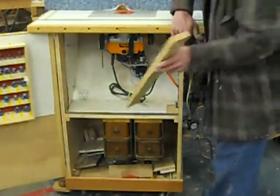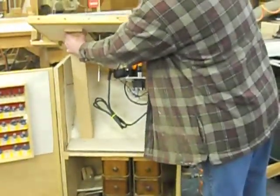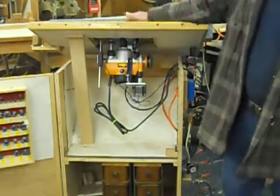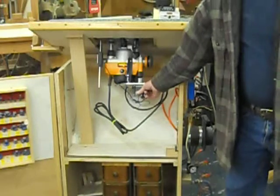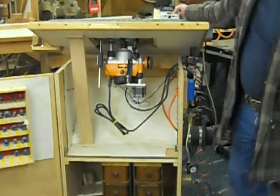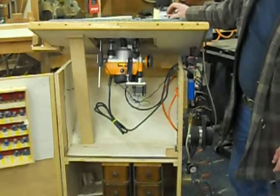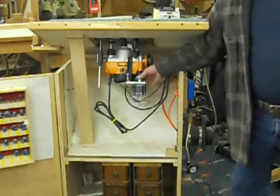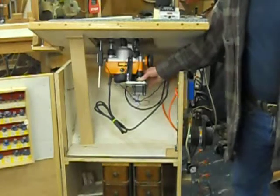Let me jack this up here so I can show you the inside. I have a two-and-a-quarter horsepower Triton router, table mounted, nothing fancy, with a motor on it to raise and lower my router. You push the button here and it goes down. You got a reverse button and it goes up. You have a variable speed to control how fast it goes and a stop button. You could do this with any plunge router as long as it has a screw adjustment and you need to figure out how to put a motor onto the screw part.